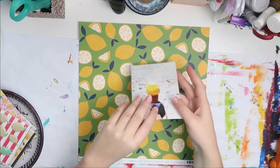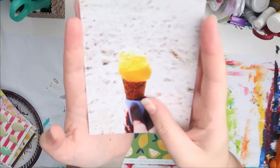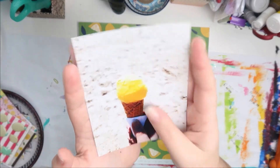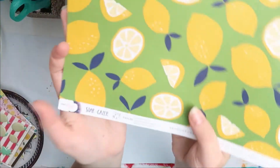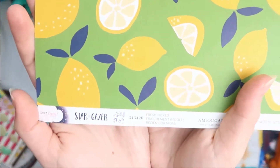Hello everybody, welcome back to my channel. This is Lisa from Potsy Feather and I'm back today with another 12x12 scrapbook process video for you. Today I didn't speed this up at all because this didn't take me long.